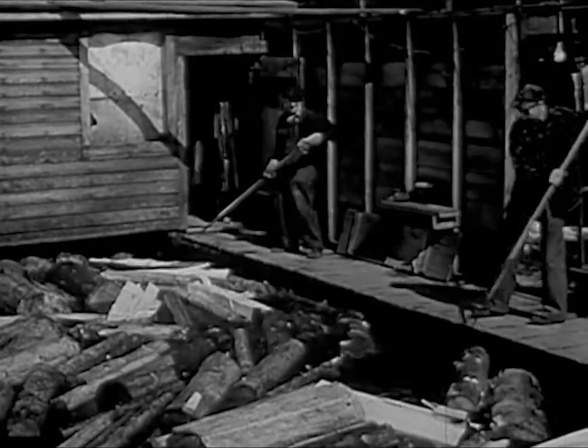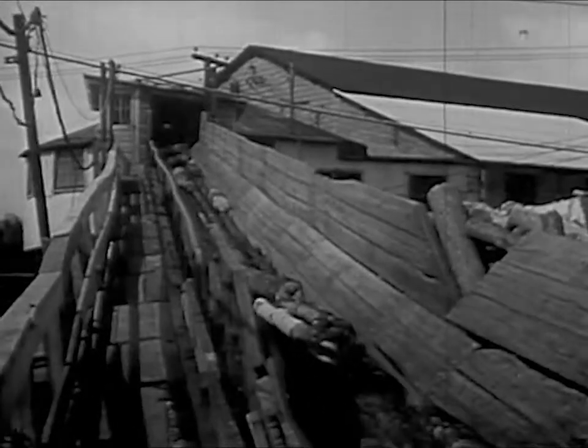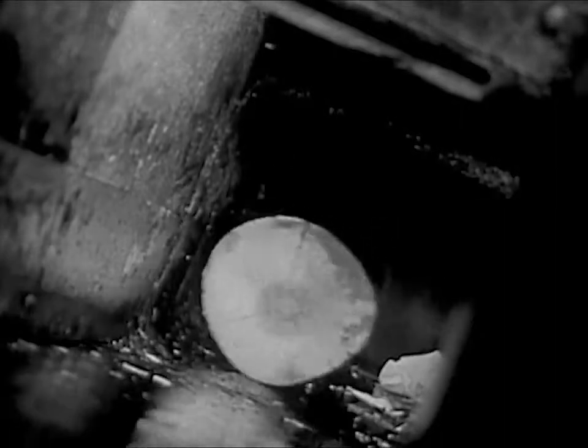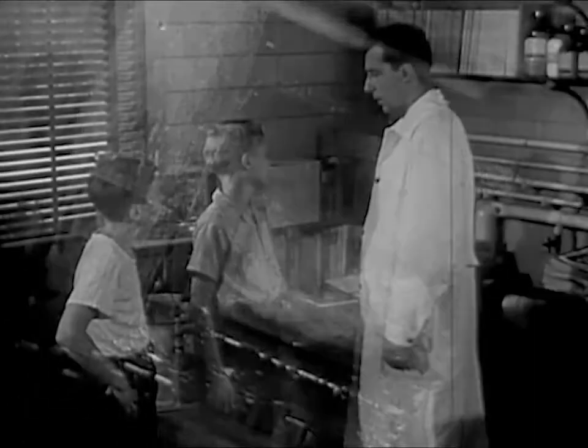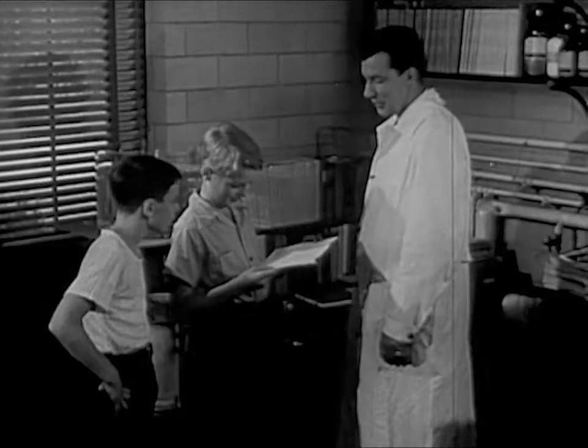Rayon begins as wood. The first step is to break up logs into pulp. This is done here at a pulp mill. In this mill, the wood is chopped up and cooked. It comes out looking like this. Here's a piece of wood pulp. This is still wood, though it looks like blotting paper.